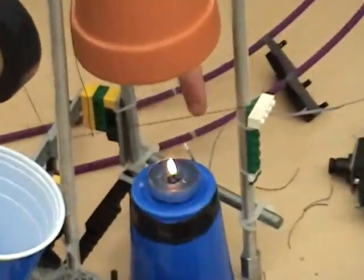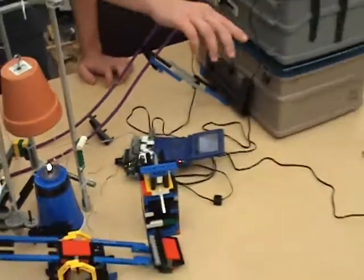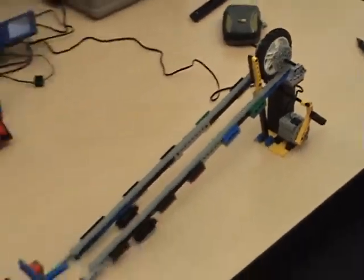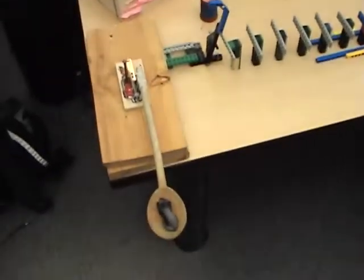This touch sensor will start this guy releasing this heavy pot. It'll blow out the candle. The light sensor will trigger that arm to fall down, and then the wheel will go. So, hit the dominoes, hit that arm, release the mouse — or the cat.